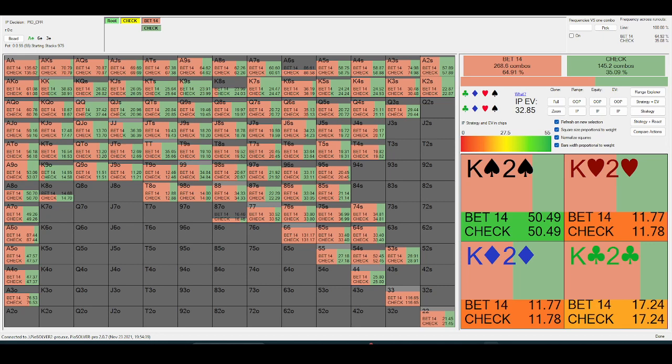Ace-high boards are special in the sense that if you have top pair, your pair needs no protection from overcards. Your opponent will have — the rank most common in both ranges in pretty much every configuration — an ace. This generally yields just universally smaller bets and more checks — basically less money going in on the flop.